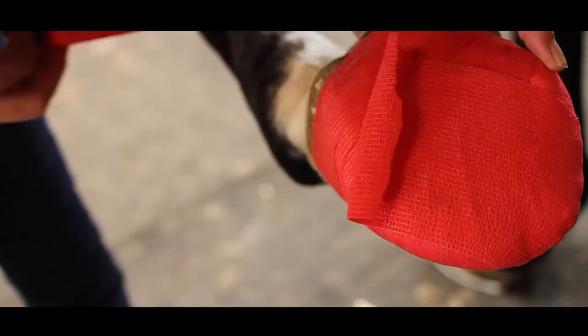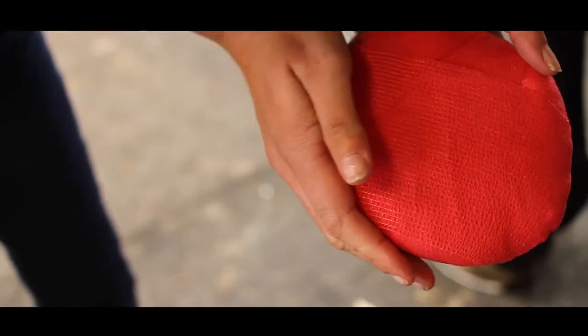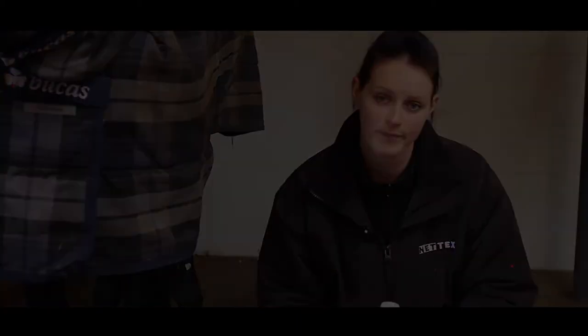A product I always use as well before I put the dressing on as preparation is the veterinary surgical scrub. I'll just dilute this in a little bit of warm water to clean the horse's foot and this is just going to make sure it is all clean before I then put the dressing on.